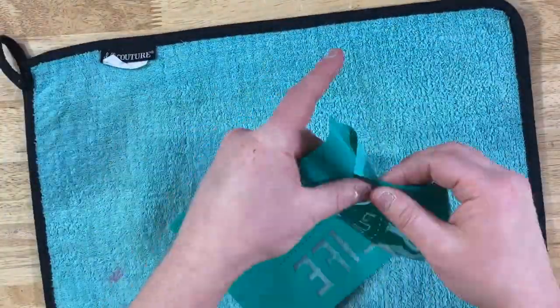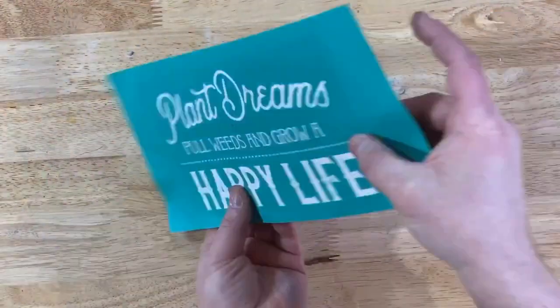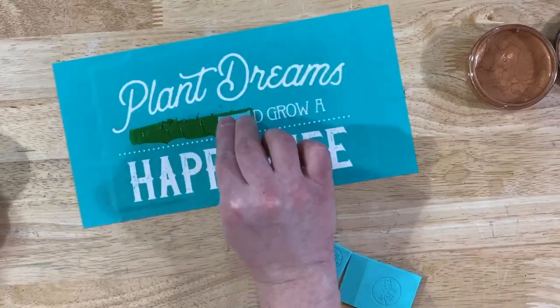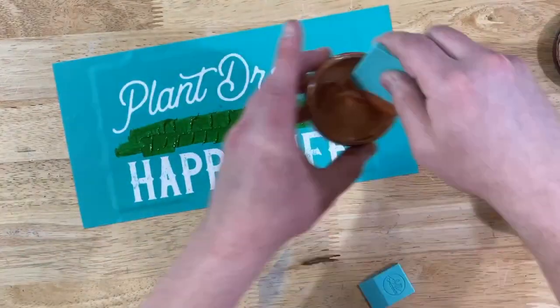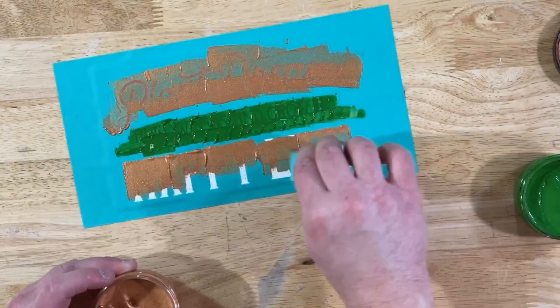We're going to use watercolor cardstock to make sure your transfer is nice and fuzzy. We'll place it and use shimmer copper and meadow on this watercolor cardstock. Put that down, remove the excess, put it right back in the jar and make sure it's nice and dried.